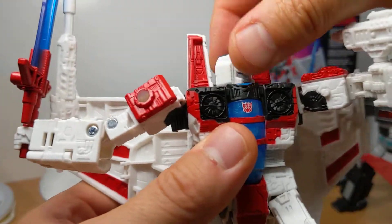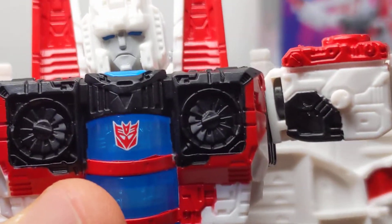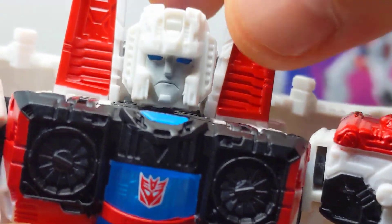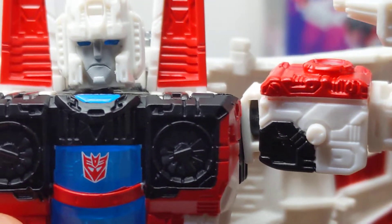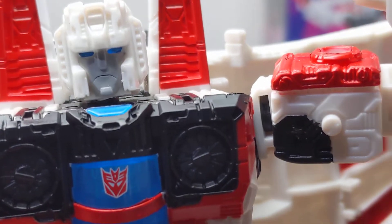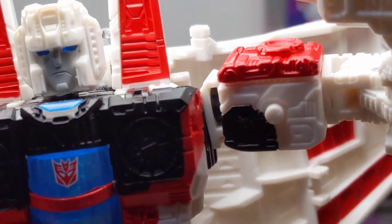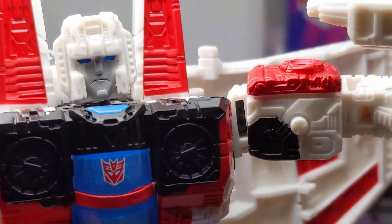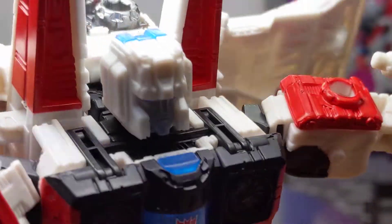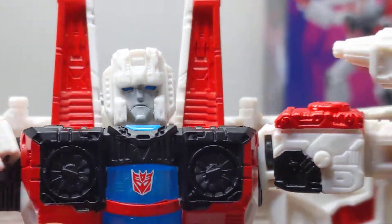Let's get a close-up on that facial sculpt and zoom in. It just looks awesome — he's got a bit of a drippy grimace on him, but not too shabby. He does have some light piping in the top of the head, and you can just see that as I angle the light down. It's not very strong, but it is in there. You can just see the eyes have a little bit of a glow coming in through that point in the head. It kind of does the job, but it's not great — not super obvious.